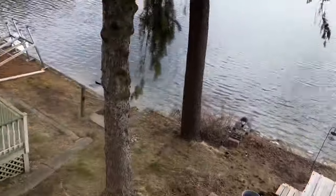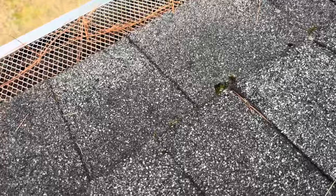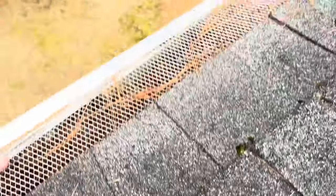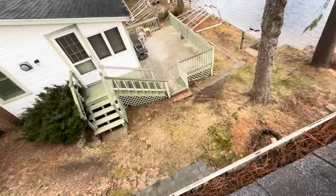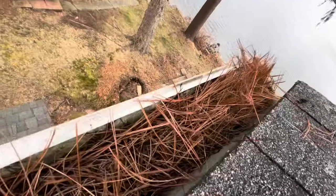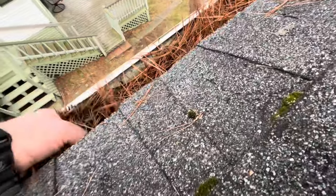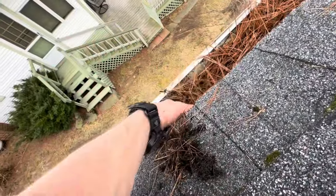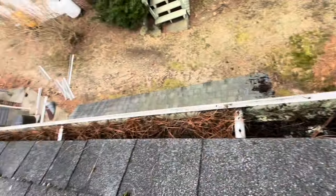We're out here on the lake now doing a gutter guard uninstall project. These nice metal guards — beautiful, aluminum — but they don't work. See that? Does not work. Needs to have a fine screen. So now I get to remove all these guards and blow the gutters out.